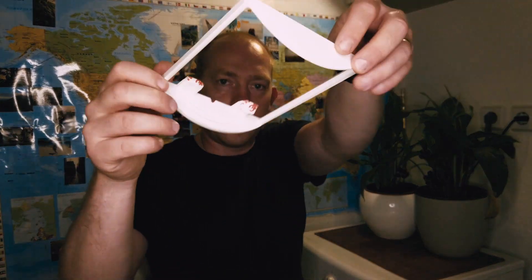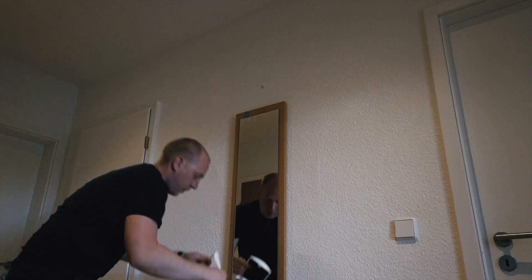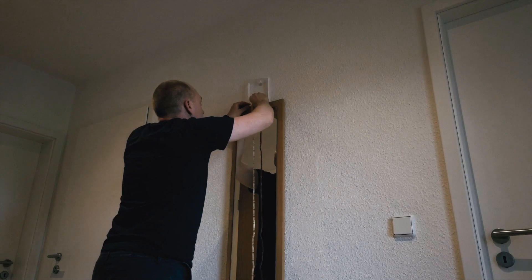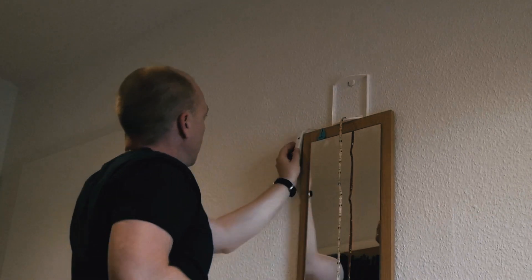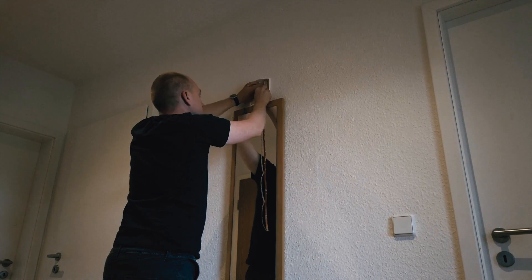Now let's put this all together on the wall and see how it looks. I'm gonna use double-sided tape since I don't have the right tools to drill the wall. I've decided to put it right here. We take the frame, make sure the strip is inside, then simply attach it on top of the mirror and to the wall. Then I'm gonna attach the remote control with the motion sensor on the side of the mirror, and put the LED strip in a zigzag pattern.